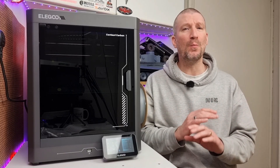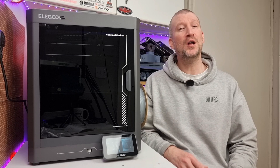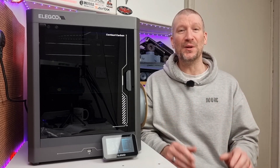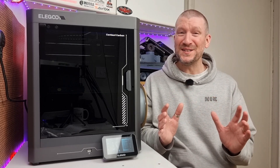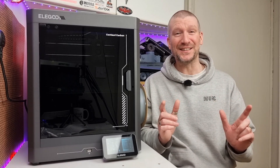If you're looking for your first 3D printer, or maybe one that just won't break the bank, then you may well have just found what you're looking for. We've got the Elegoo Centuri Carbon. This thing looks nice, it prints nice, and it only costs $299. Let's check this thing out.